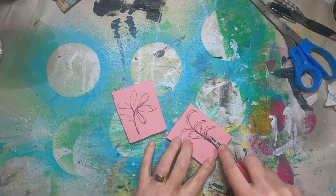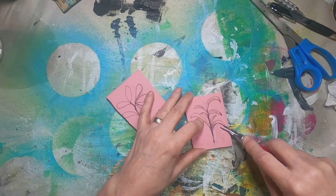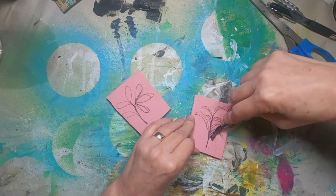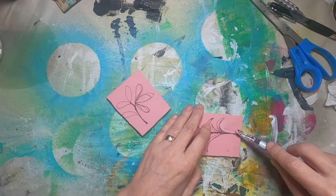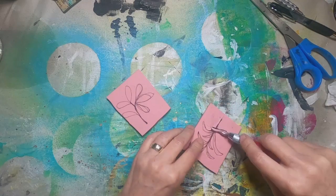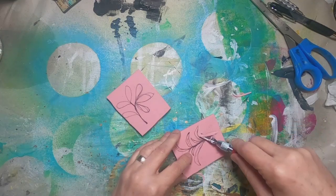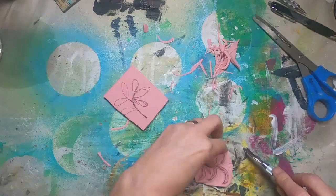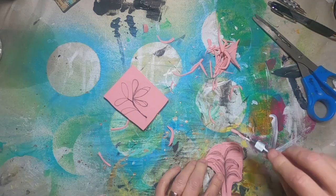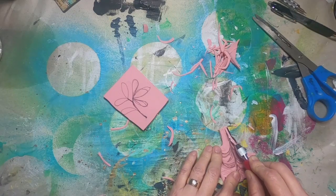Once I have those drawn, I will take the Speedball carving tool and carve around the area that I illustrated. Everything in black will be what I want standing, and everything not black — or not where I have drawn — is what I want to develop that relief, or I want to remove that rubber. I am not experienced in carving stamps; this is really the first time I've done it. I did it once before with just some squares. This is the first time I've actually drawn something and tried to carve around it.